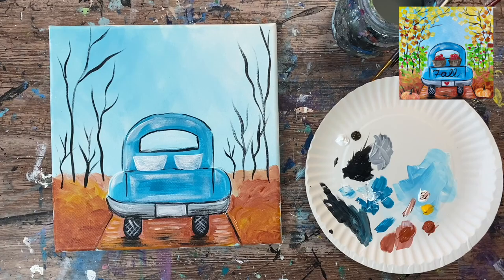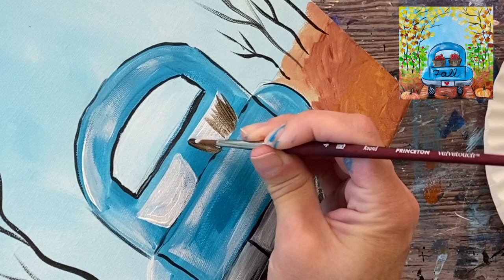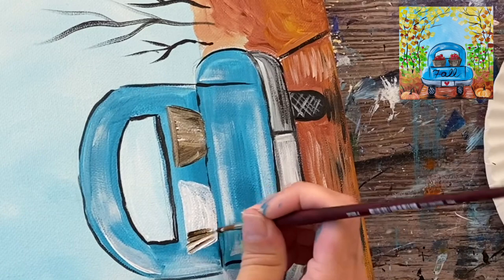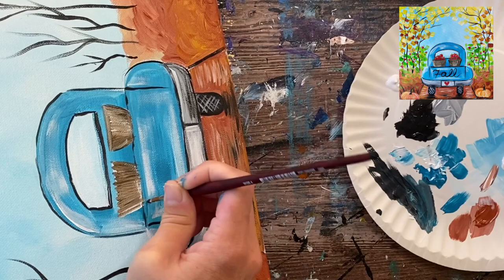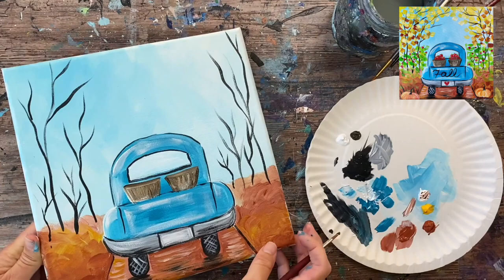Before the white dries, load burnt umber on the palette. Grab the burnt umber on the tip of the brush and do strokes in a vertical direction — with a slight diagonal where the sides slant. Paint that brown in, letting it blend with the white. When the white catches the brown and it turns light brown, that's perfectly fine — it creates fun texture in the basket. Do those lines vertical and diagonal, outlining the top and bottom of the basket as well. If you accidentally paint over part of the truck bed, you can touch up the turquoise later.